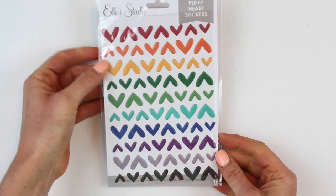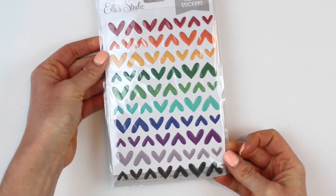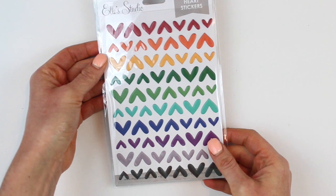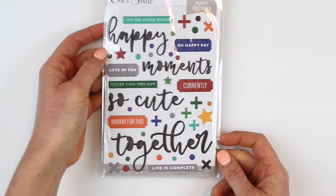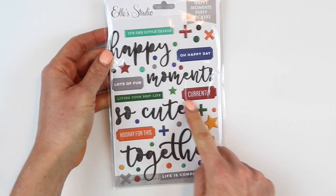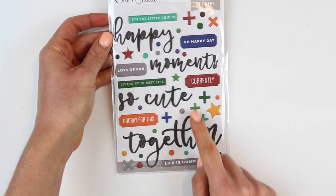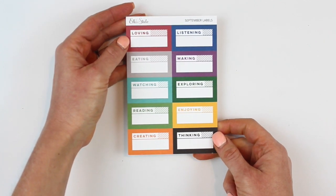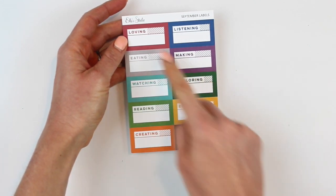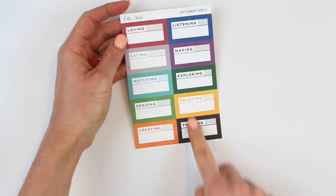We needed some new puffy heart stickers in the shop, and these coordinate perfectly with this month's kit and add-ons — they come in a rainbow of colors. Just love them; puffy heart stickers are so usable. Along with those we have the happy moments puffy stickers with lots of great words for titles, sayings, and fun embellishments. The September labels work perfectly with the kit colors, and I love that they each have prompts on them — I could see myself creating an entire layout with just these labels.